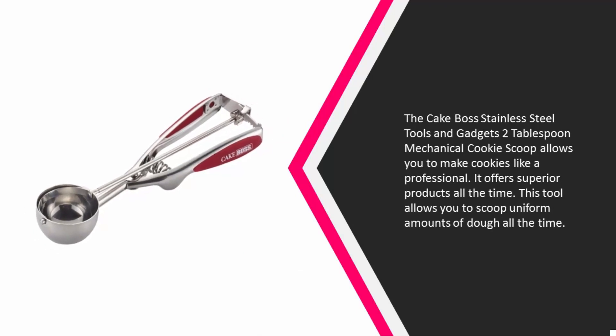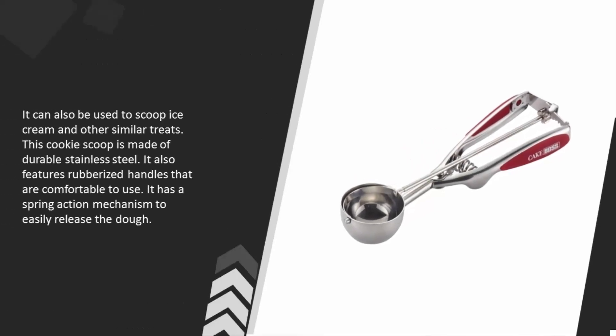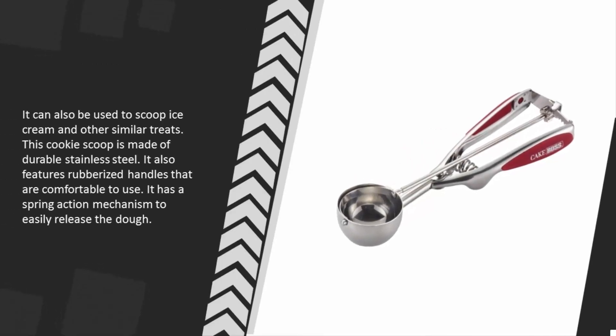It offers superior products all the time. This tool allows you to scoop uniform amounts of dough and can also be used to scoop ice cream and other similar treats. This cookie scoop is made of durable stainless steel and features rubberized handles that are comfortable to use.